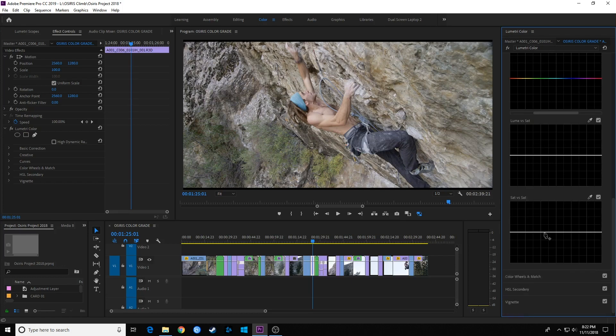The last curve is Saturation versus Saturation. If you have something that's overly or under-saturated, you can use the eyedropper to select that area — let's go with the skin color on his arm. Grab the middle node and drag up to increase saturation in that range, or drag down to desaturate that skin tone color. Anything else in the image with a similar saturation level will be affected as well.